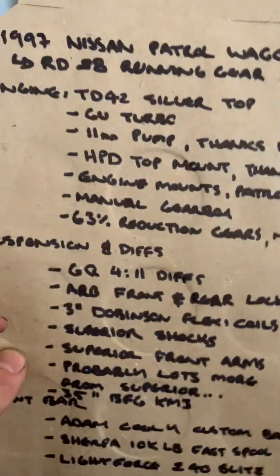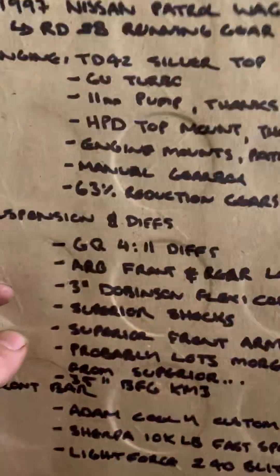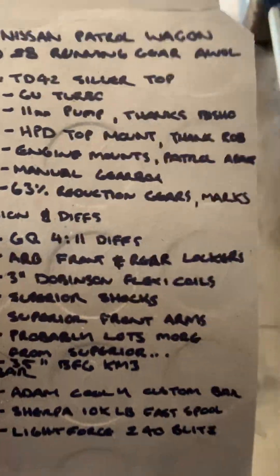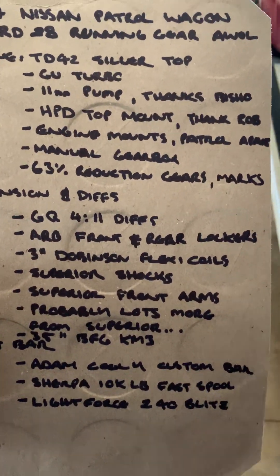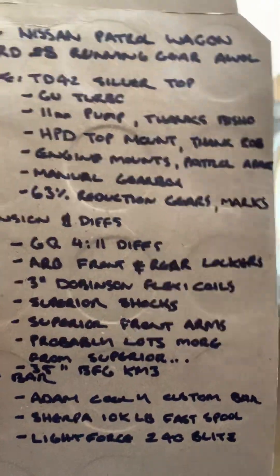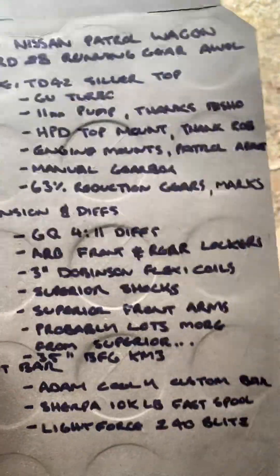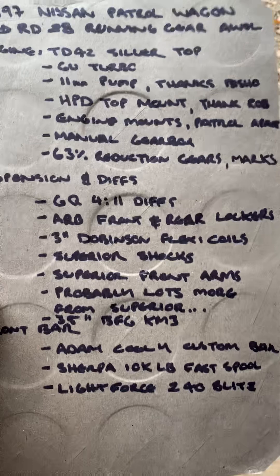For diffs, I've got GQ diffs out of that Maverick, so they're 4.11 centres. I'm going to put some ARB front and rear air lockers in them unless I hear otherwise. I think 2GM are doing an air locker as well now, but I've always wanted an ARB so I'll probably stick with that.